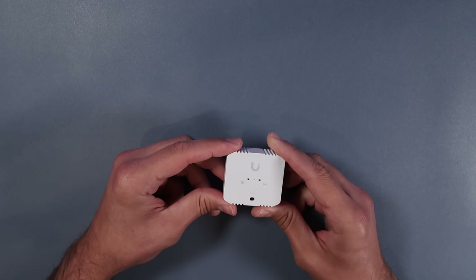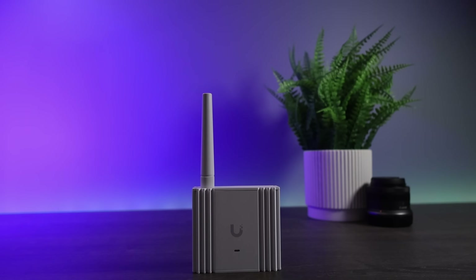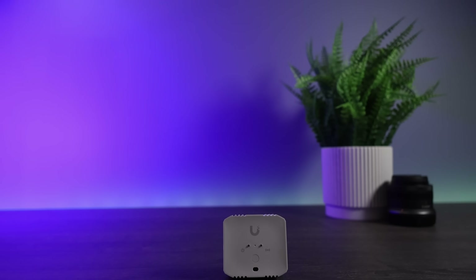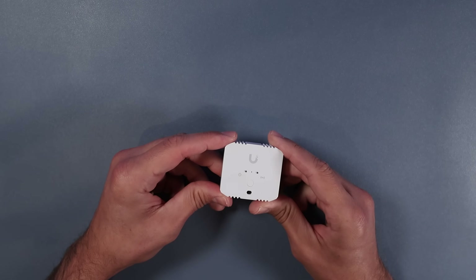Ubiquiti recently released an environmental sensor and a Siren POE that can be connected to Superlink and used with Unify Protect. Ubiquiti sent me one of each and I've only been able to use them for a few days, but in this short time I've been able to determine that I basically want to replace all of my leak, temperature, and humidity sensors around my house because of how well they've performed.